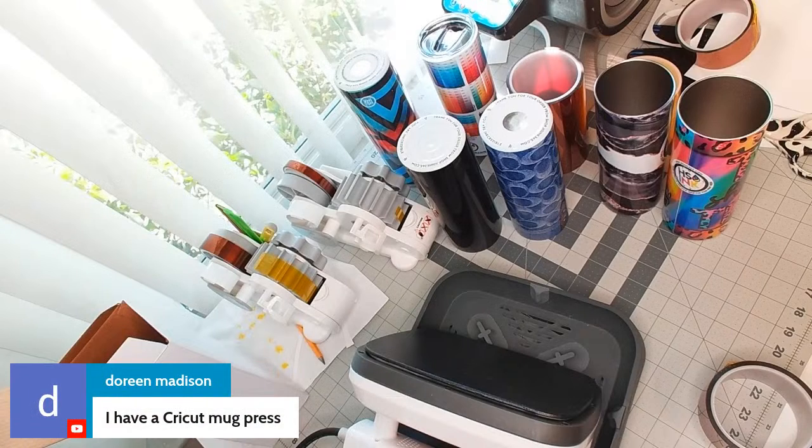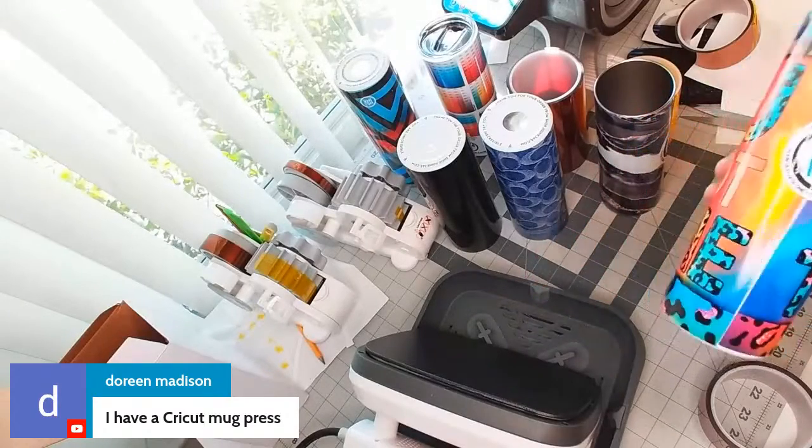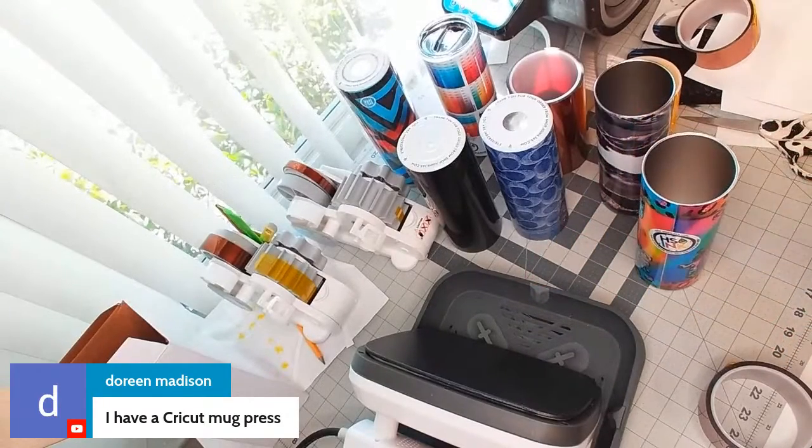Someone asks about the Cricut Mug Press — this method for the bottom doesn't necessarily work with the Cricut Mug Press. You will need an EasyPress or something flat for the bottom. However, you can do the whole tumbler wrap with a Cricut Mug Press. My friend Chrissy has a quick video on TikTok showing how she does it with silicone bands — go check that out.